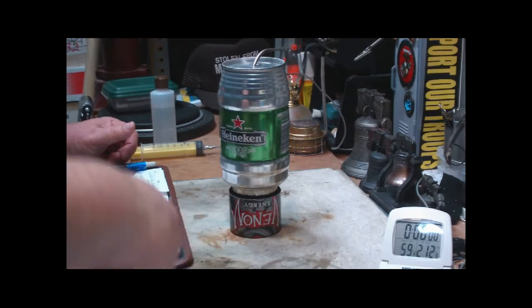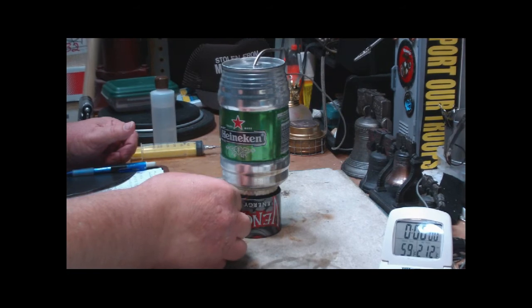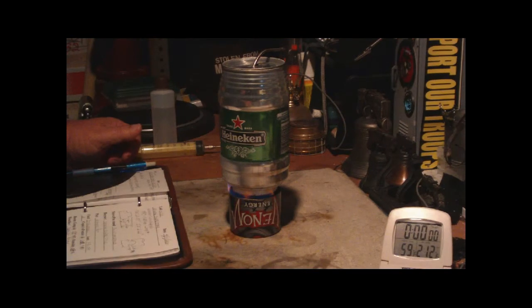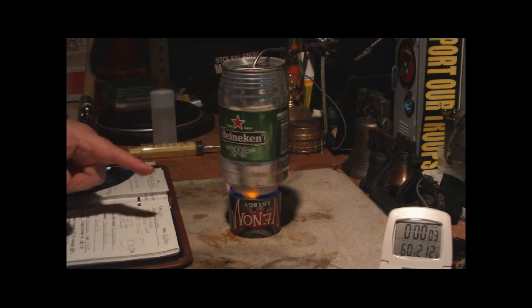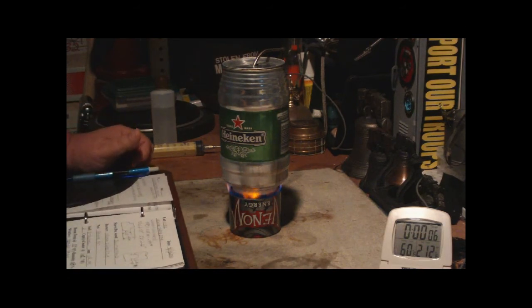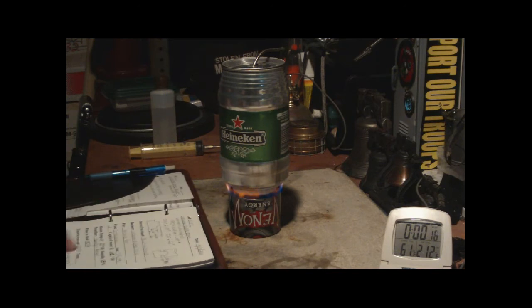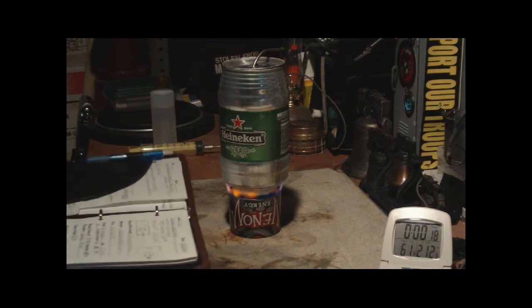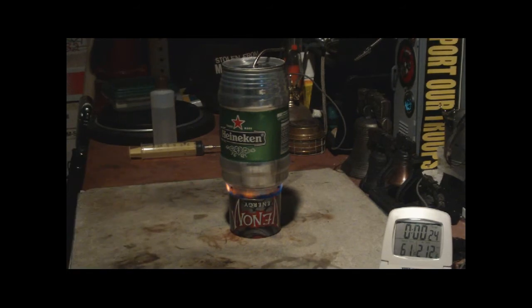I really do have to get new matches. Now the last time when I did this with one fluid ounce, it brought two cups of water to a full boil in 8 minutes and 56 seconds, and had a run out of 17 minutes and 50 seconds, which is a little bit too long. So let's see what this does with half a fluid ounce.